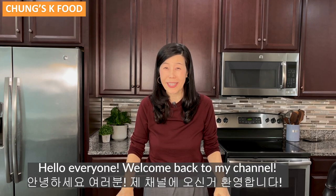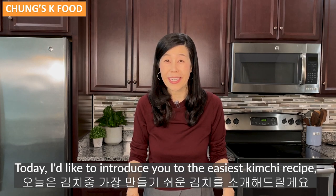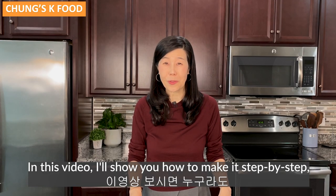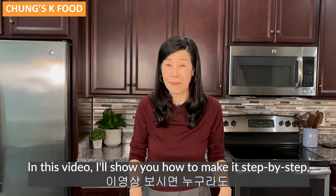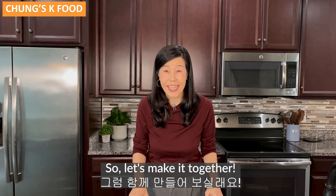Hello everyone, welcome back to my channel. Today I would like to introduce the easiest kimchi recipe, green onion kimchi. In this video, I will show you how to make it step-by-step and I guarantee that anyone can make this kimchi with ease. So let's make it together.